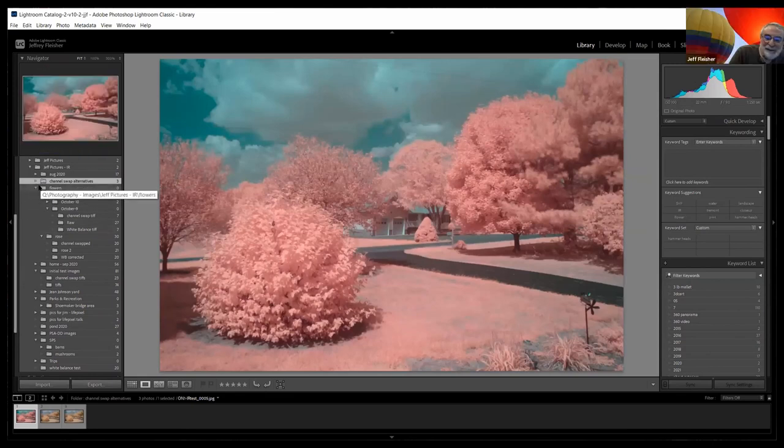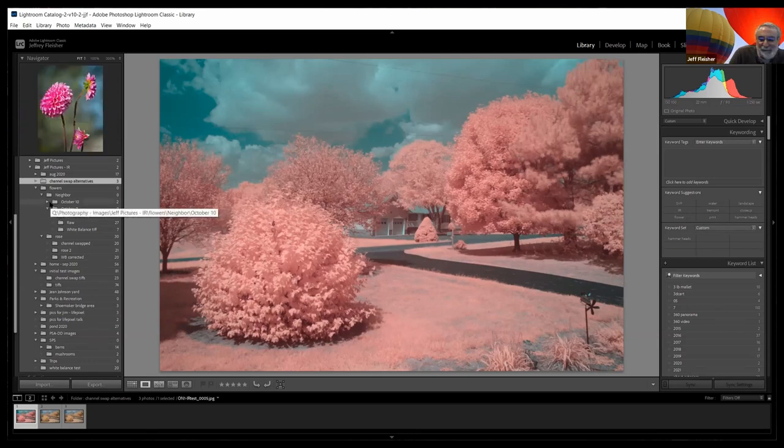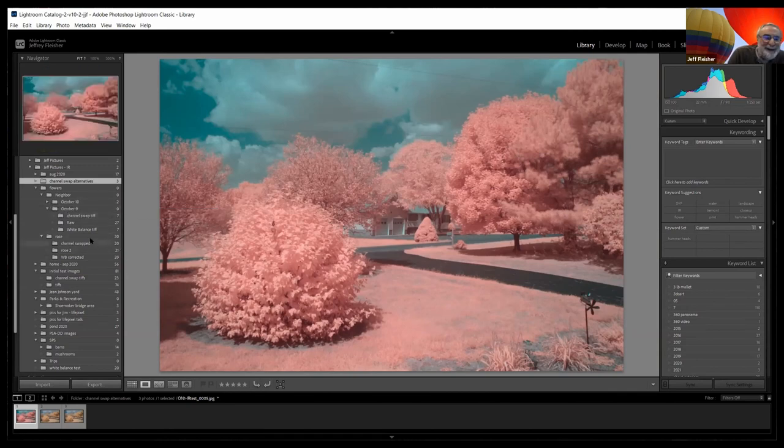Here's another example showing different ways to play around with the channel swap. Instead of setting blue to 100 and red to zero, you can change those percentages to vary the intensity of colors. Here's one example that comes out a little more pink. With color IR there's a lot of fun to be had going in and playing around with the numbers to get creative results.